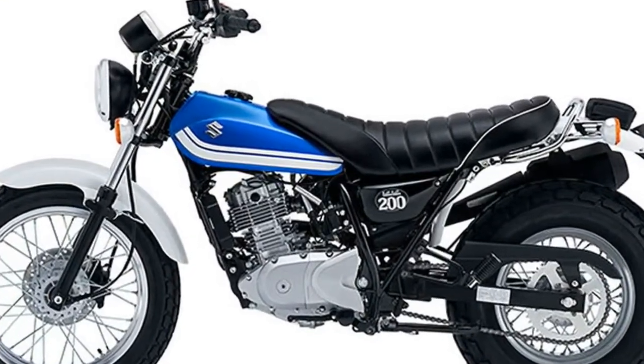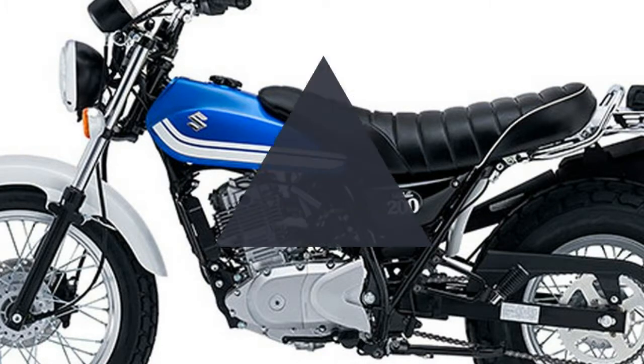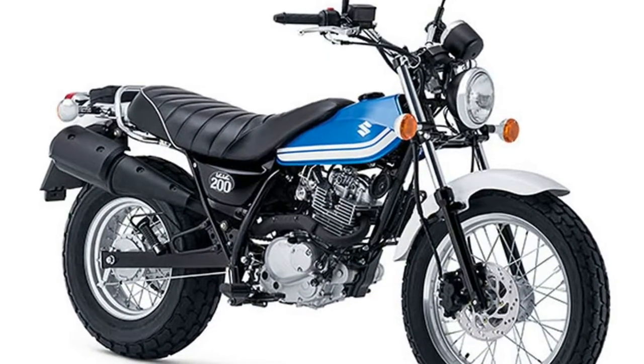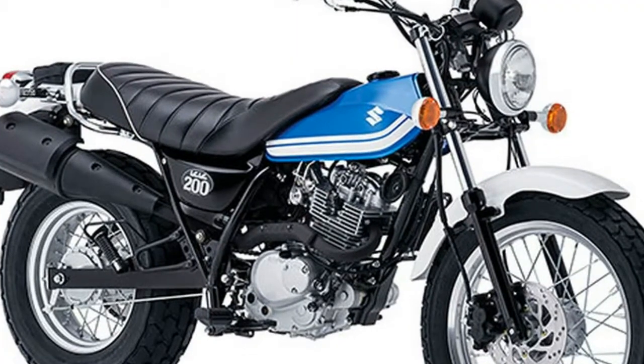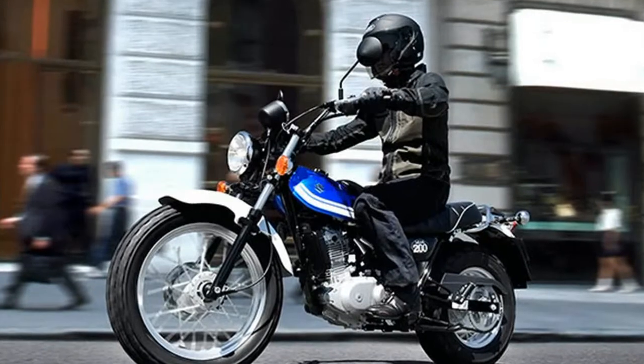2017 Suzuki VanVan 200 features and benefits. Engine features: Classic, air-cooled 199cc, four-stroke, one-cylinder engine is built for durability and excellent throttle response.